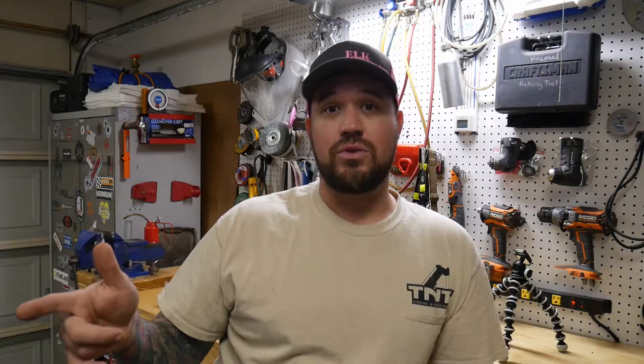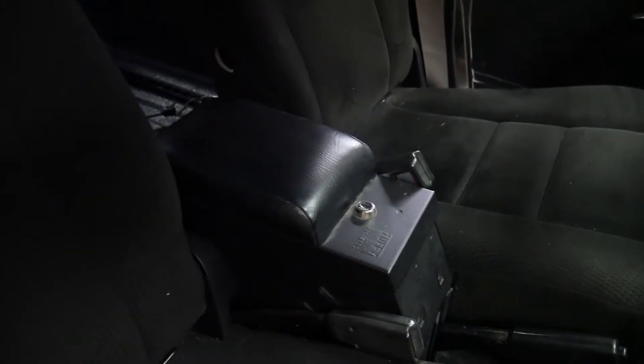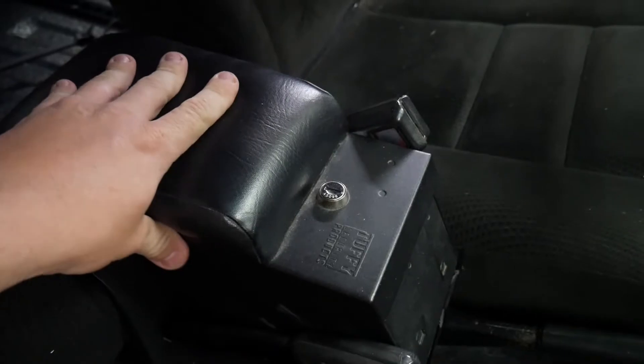That brings me to the second question in the comments of my last video — they asked me about the center console of my truck. So let me show you guys that real quick. The brand that makes this one in particular is called Tuffy. It's really nice.